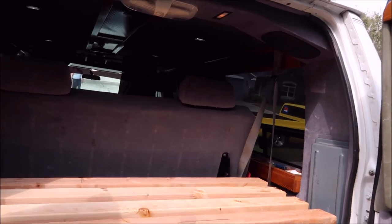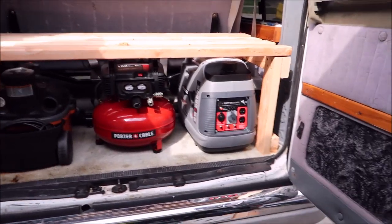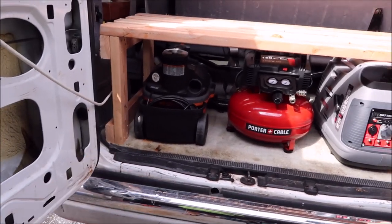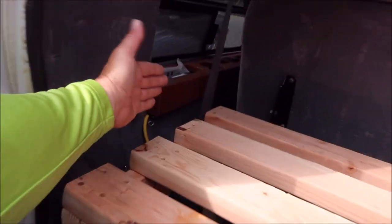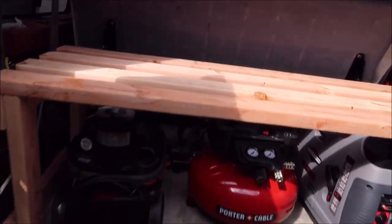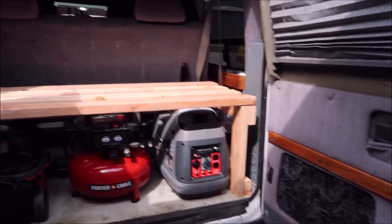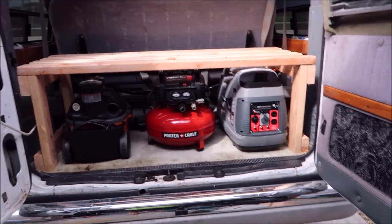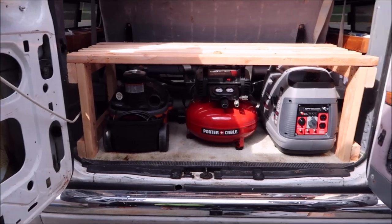All of my road hazard stuff is going to fit underneath the seat back there and I can access it from the side door. Generator, air compressor, and I've got my vacuum there. My vacuum hose will probably live right here. I'm going to put the rest of my gear — I've got a couple other things I'm going to do up on the top part, which you'll see in Part 3.